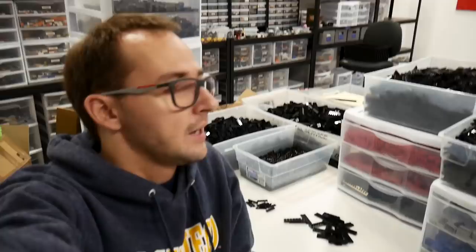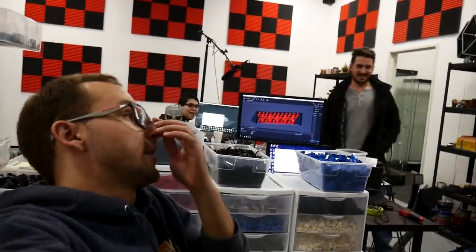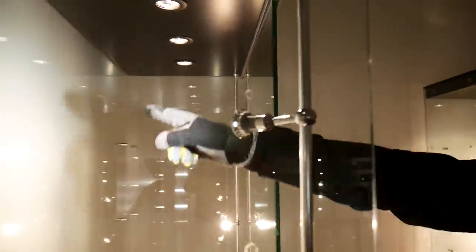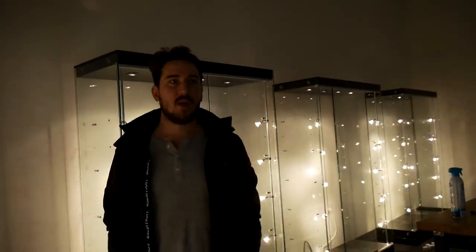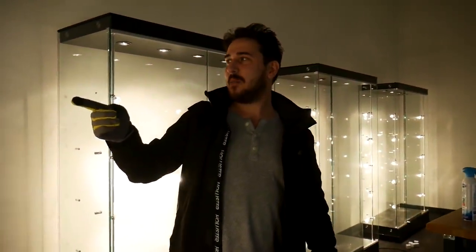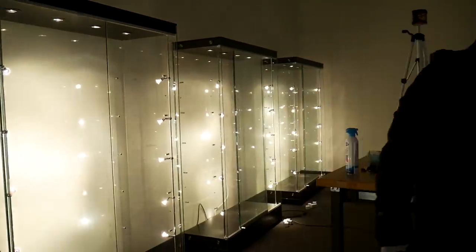Excitement about the new display cases. Before the vlog ends, they're going to install OLED lights and show how the cases look when powered up. The old cases are visible against the wall in daylight. Buying lights separately instead of cases that come with lights is much cheaper — they've accumulated a lot of leftover lighting.